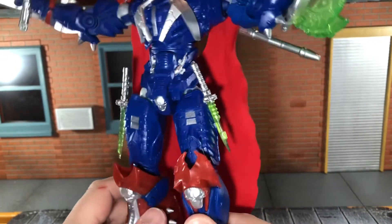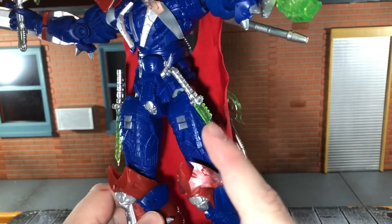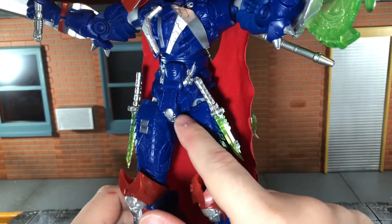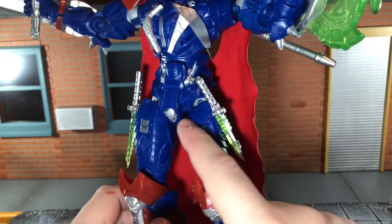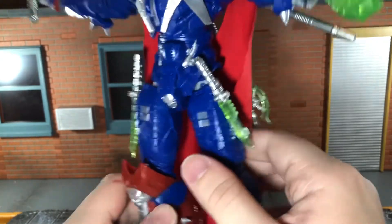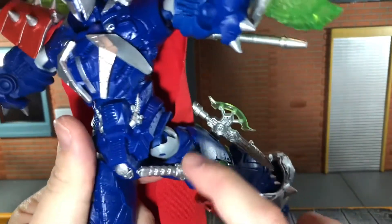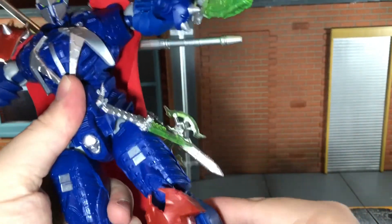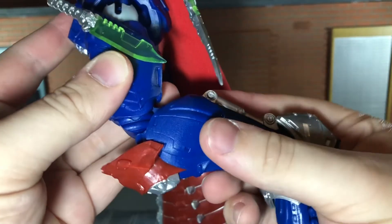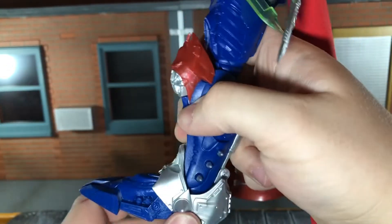That is unfortunate — if you move it any farther, it is going to chew that plastic up. I think if he had drop-down ball joints, that would have improved the figure a lot. That's really my only complaint: there should have been drop-down hips because the way it's sculpted, moving it further will chew the plastic up. Moving it back, though, it's not hindered at all. He has a swivel at the thigh, a single-jointed knee that can bend back well, and ball-jointed ankles that can move down all the way, up just a little bit, and spin all the way around.